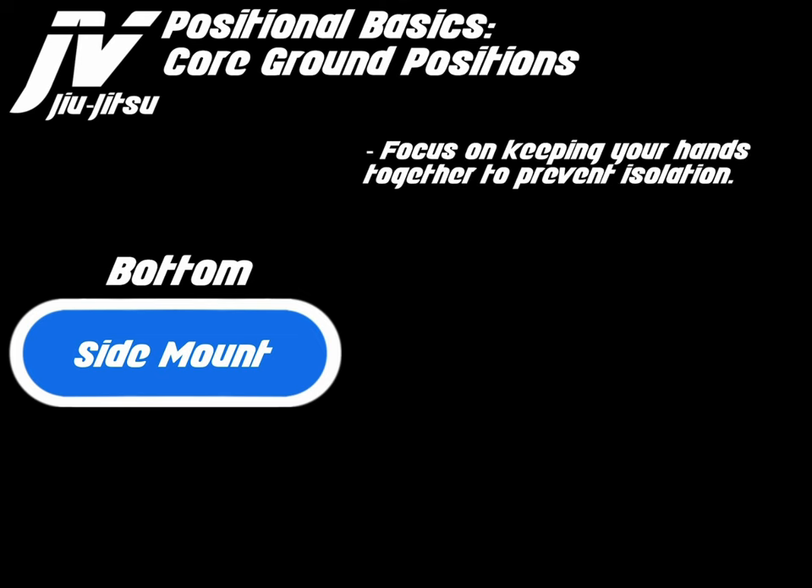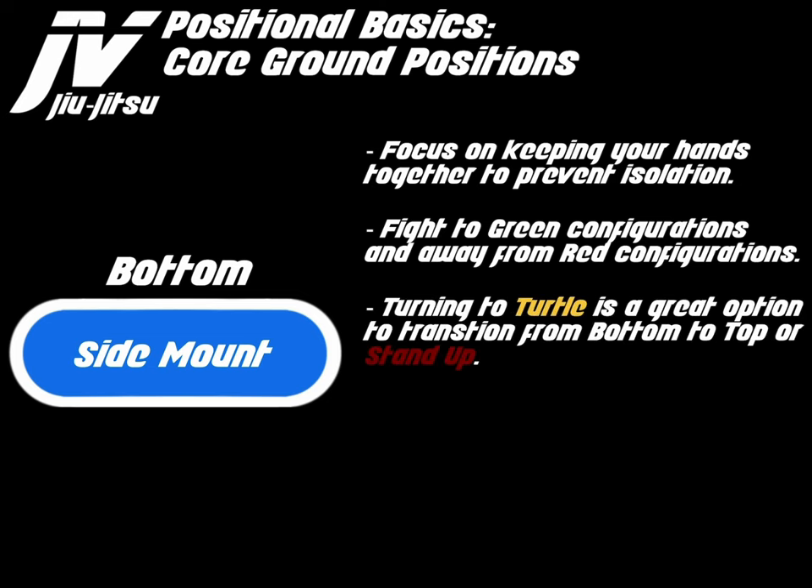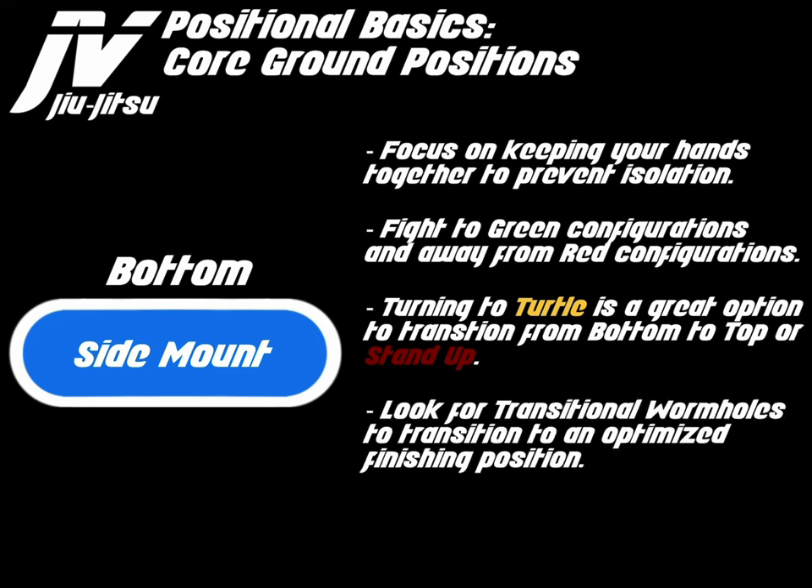So, side mount bottom. The focus is on keeping your hands together and preventing arm isolation. Fight to green configurations and away from red configurations. Turning to turtle is a great option to transition from bottom to top or stand up. Look for transitional wormholes to transition to an optimized finishing position. Fight to and from the magical place.